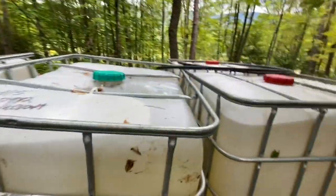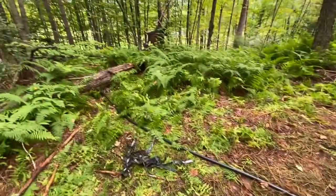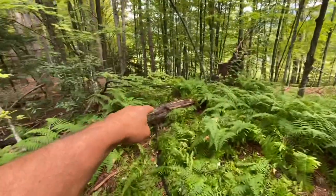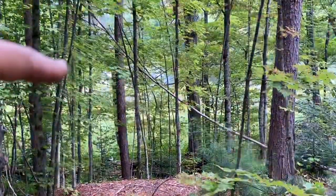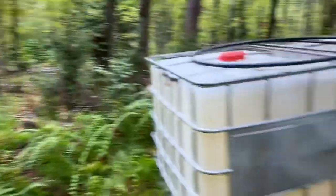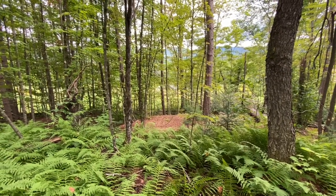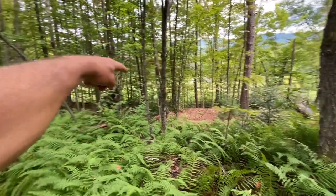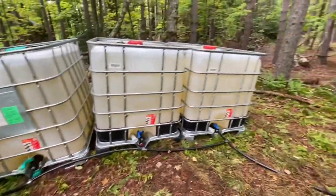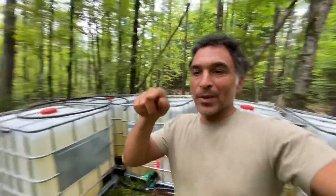Here we are, three days after hooking up these five IBC totes to the ram pump, which comes from this three-quarter-inch line — almost a thousand feet running downhill, past that pond you can see down there, another 300 feet or so to the ram pump. The water that's up here comes from that pond, which is about 70 feet below us, from a fall of water that comes from this pond — about 20 feet downhill to the ram pump — and then 90 feet from the ram pump up to here. So with 20 feet of fall, we're getting 90 vertical feet of lift.